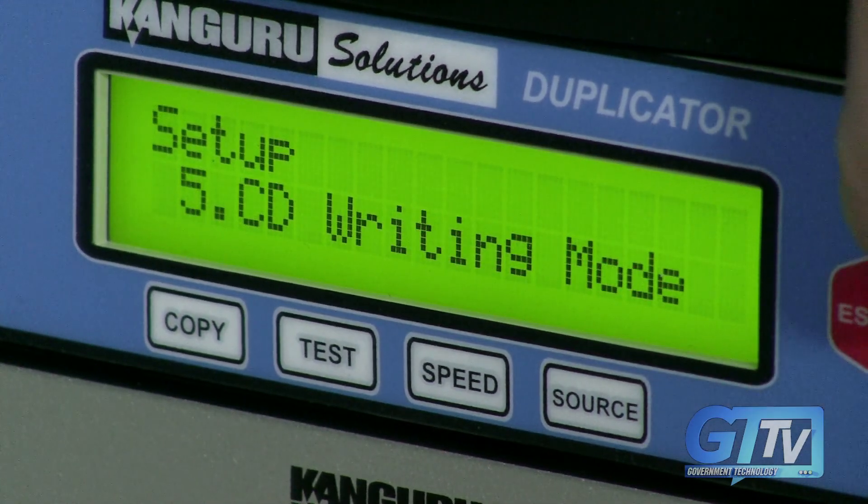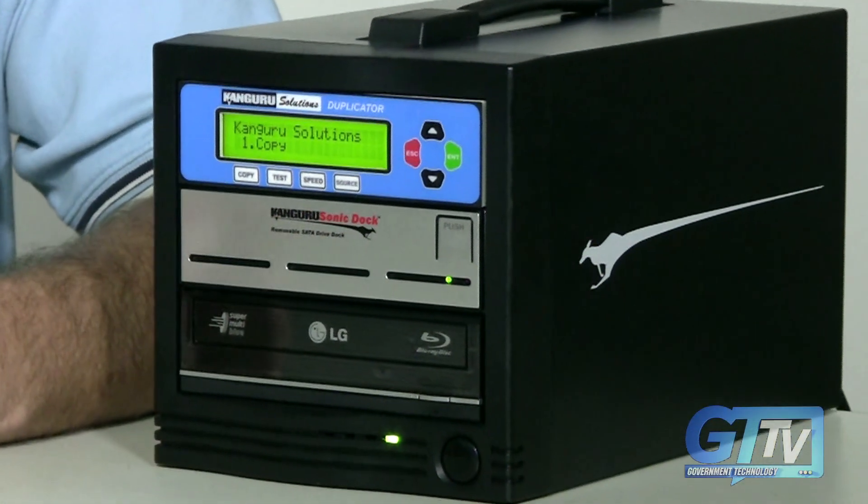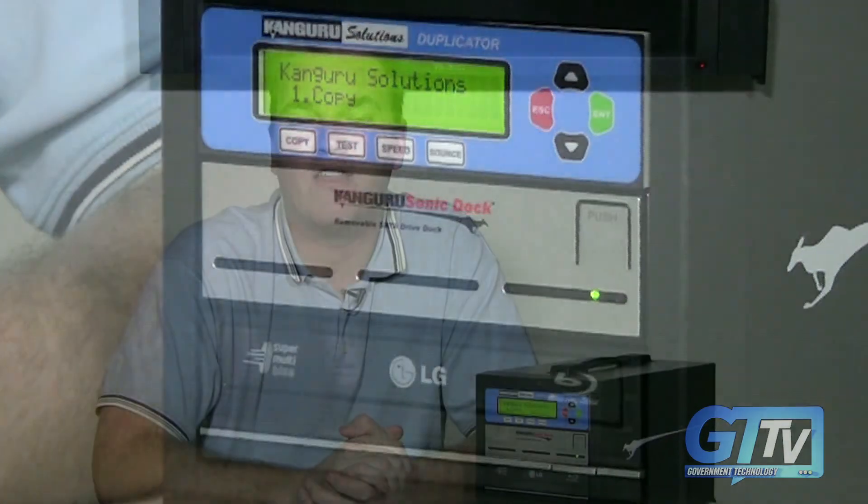With this model, data is stored on the hard drive and transferred back onto the blank CD. One feature I do like about the Kangaroo duplicator is it works standalone, meaning you don't need a PC to duplicate any CDs or DVDs, though it does work well once you finally figure out how to use it.